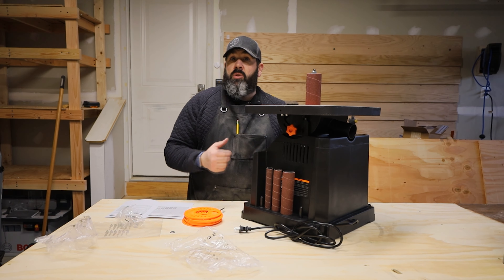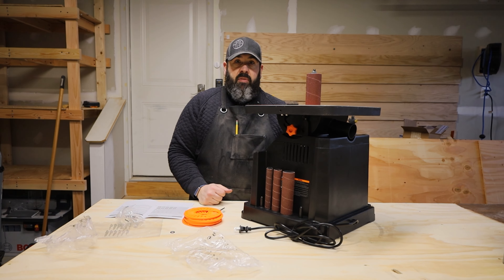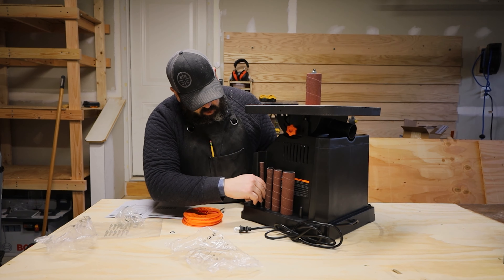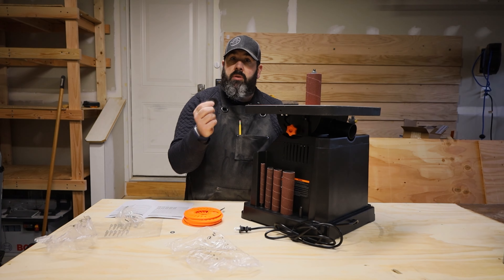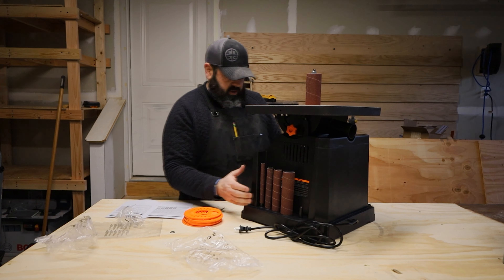One of the other features on this WEN is the onboard storage of the drums as well as the sandpaper for easy access — stored right here, nice and easy to grab if you ever need them. The only challenge I found is that there is no place to actually put all of the washers that go with it. I don't know if I've missed it or if it's somewhere else.